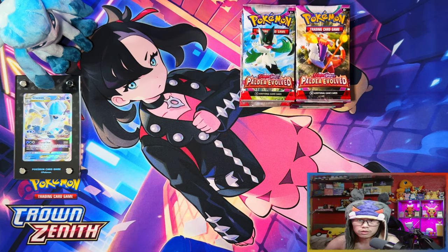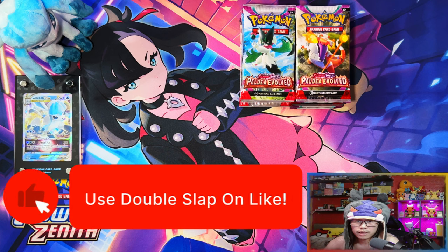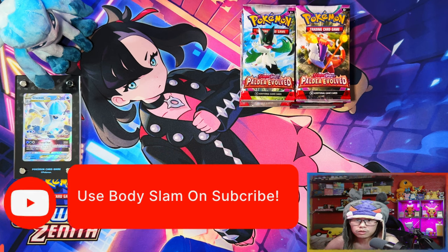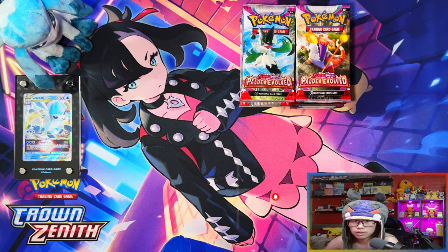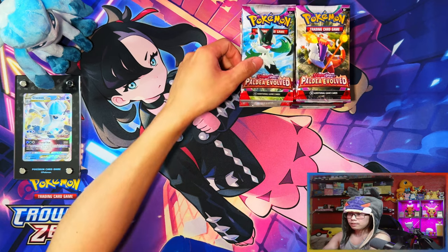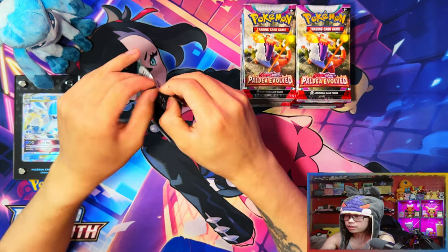All right guys, that's the contents in our packs. But before we start ripping into the packs, if you enjoy my videos and haven't already, I'd appreciate if you could leave a like, subscribe, and turn notifications on for more. When we reach around 500 subscribers I'll be doing a giveaway for a Paldea Evolved Elite Trainer Box. Without further ado let's get into the packs!